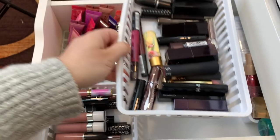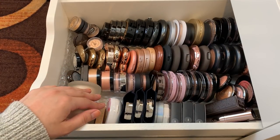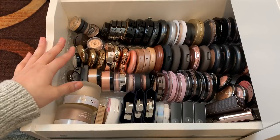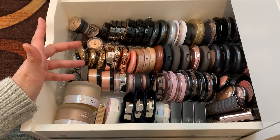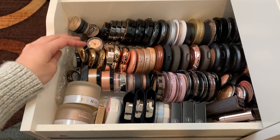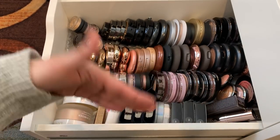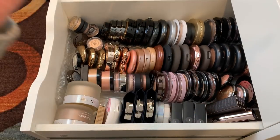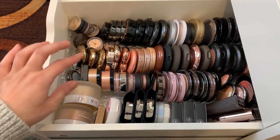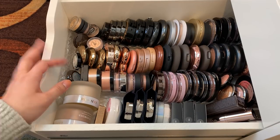The last two drawers are my highlighters. Highlighters was the second category where I needed two drawers. So I have blushes and bronzers over there; here are all my highlighters. Here are my round shaped highlighters — anything in round packaging goes in here: MAC, Maybelline, Laura Geller, Becca, and all of my cream ones so I can pull them out as I finish one. I'm concentrating on the cream ones the most because I need to use those up before they go bad or dry out. It's a lot, and I have another drawer under this full of highlighters.